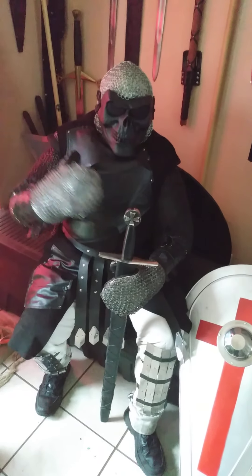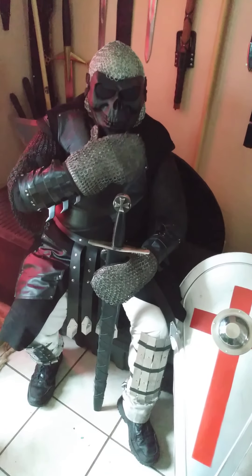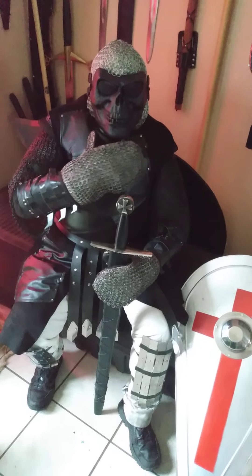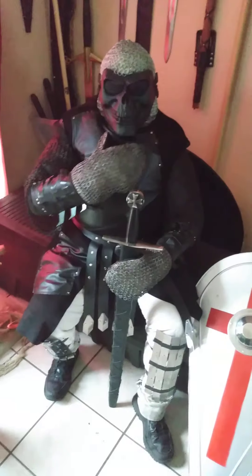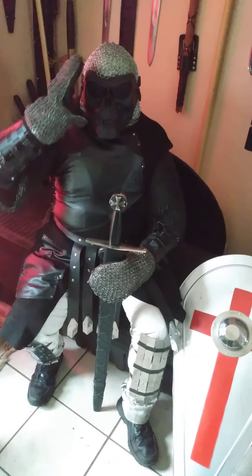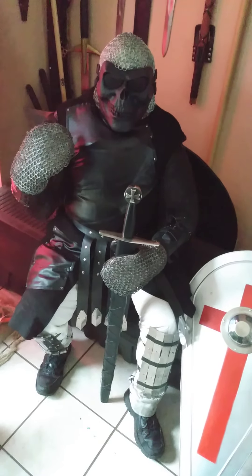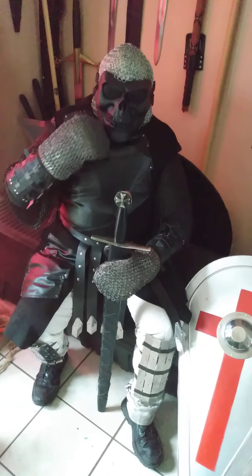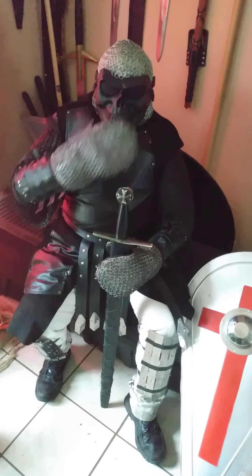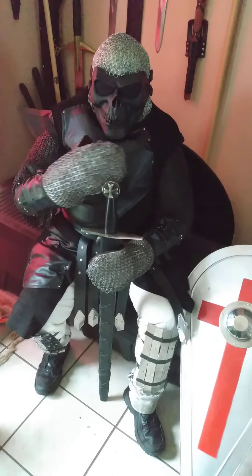Underneath that we have the gambeson. On my head I also have an arming cap — or what's the proper term for this? The neck piece is the aventail. I'm not sure of the proper name for an arming cap. I wasn't sure if this is an arming cap or aventail. And I have the chainmail coif on top of here.